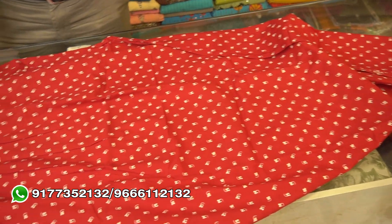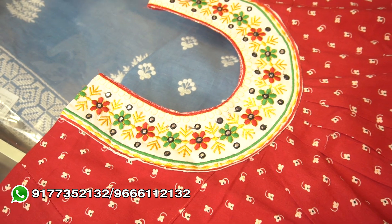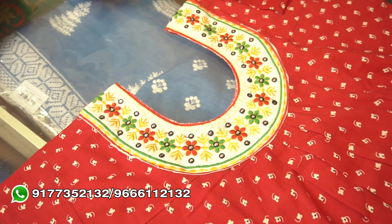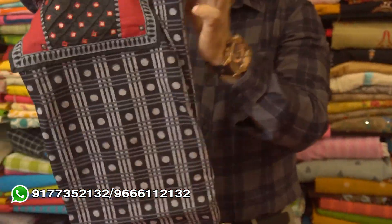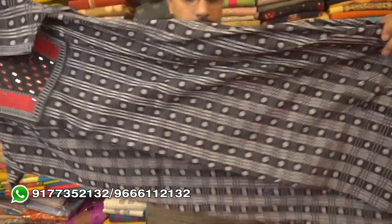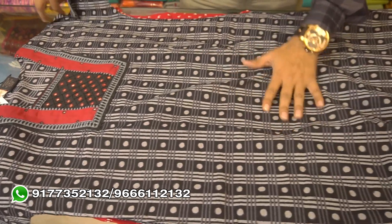We have a lot of colors. This is a heavy cotton, fine quality cotton and it is very comfortable for the night. You can choose comfort for the night — it is very comfortable.